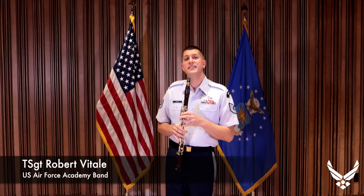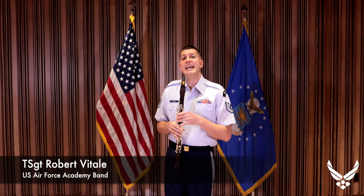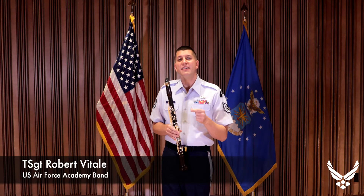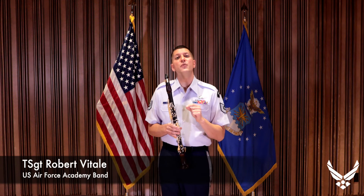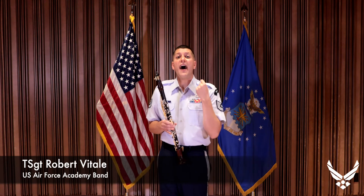I'm Technical Sergeant Robert Vitale. I play clarinet with the United States Air Force Academy Band. And today, I'd like to talk to you about an evil little thing that tends to work itself into the playing of clarinetists — that's called undertones.